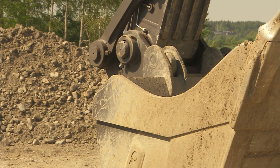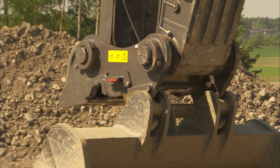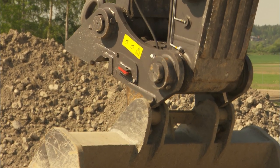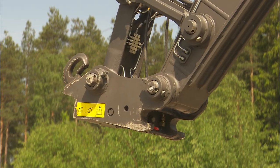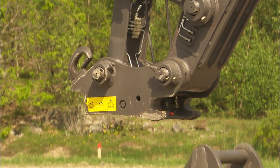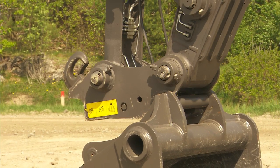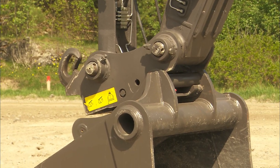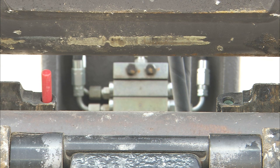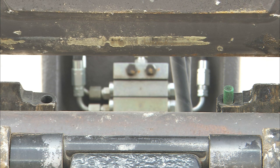If using one of the Volvo quick fit S-types, work is performed with a very light quick fit and the loss of lifting capacity as well as breakout force is very small, even if compared to a direct mount bucket. For increased safety, the new quick couplers are equipped with two indication pins: a red one to indicate the open position and a green pin to show that the quick coupler is fully engaged.